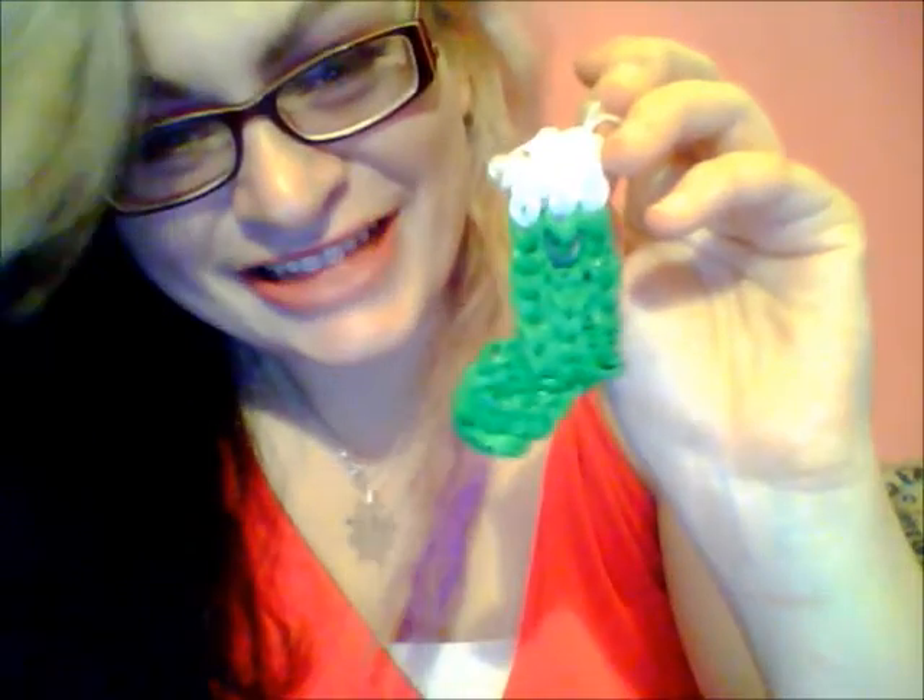Hope you enjoyed this tutorial, and please comment if you want to see more and subscribe to help me out. I hope you all have a beautiful day and keep smiling because smiling is awesome. I hope you guys have a wonderful Christmas and happy holidays because Christmas is just right around the corner. Bye!